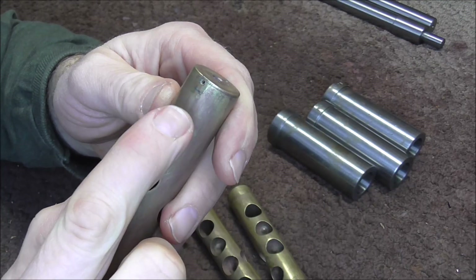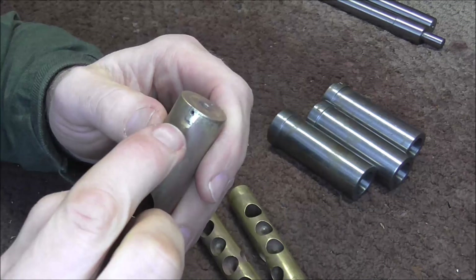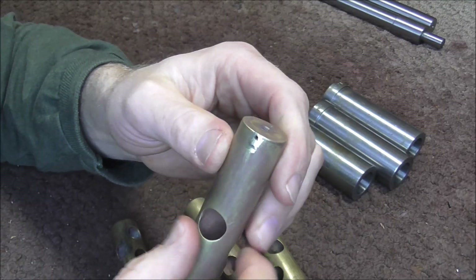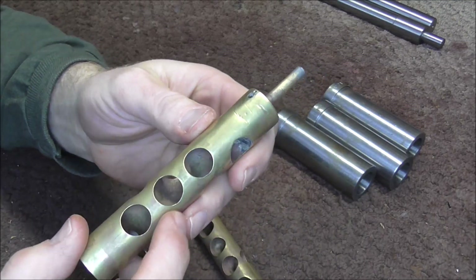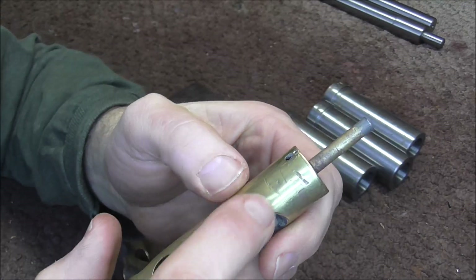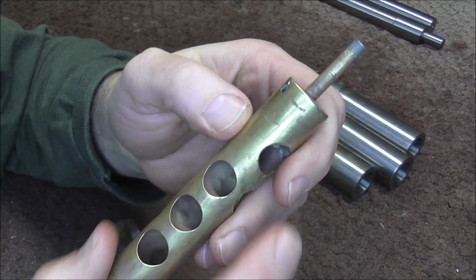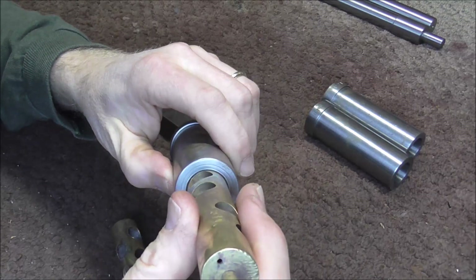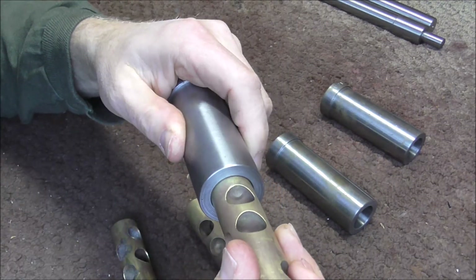I drilled some holes in the valves where the valve guides need to go. I wanted to get at least a pilot hole started so I can work on that later. Next I need to make sure that the valves are straight, and also there are a lot of spots where the valves got dented in that are going to need to be built up with solder. I think the first thing I need to do is straighten out the valves. I do not want to send these valves to Anderson Plating bent, because then when I get them back they're going to be even worse.